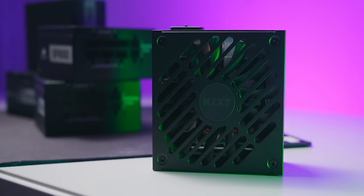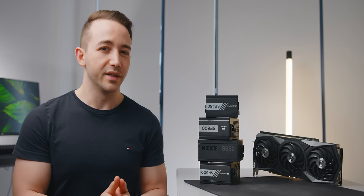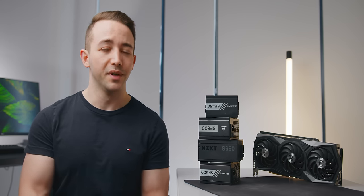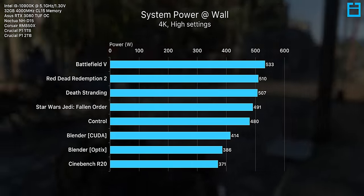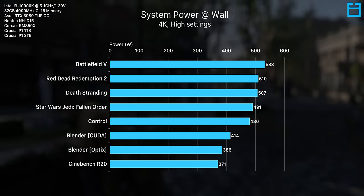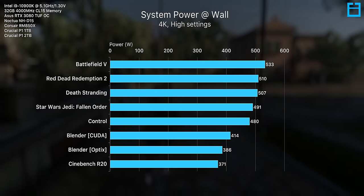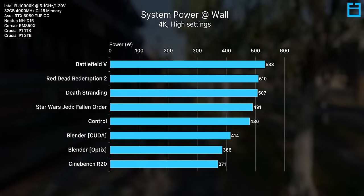At stock, the 10900K won't pull any more than 230 watts during short duration loads or more than 125 watts during sustained loads like rendering. Most 8 to 10 core CPUs will likely sit around that 125 watt range with power limits enforced. Now before we plug in these power supplies, it's important to establish a worst-case scenario for power consumption. GPU power itself is pretty even across all tested titles between 330 and 340 watts, but it's CPU power that's to blame for the differences. Also, these results were taken during static scenes, but when actually moving around in-game it's typically around 30 to 50 watts higher.